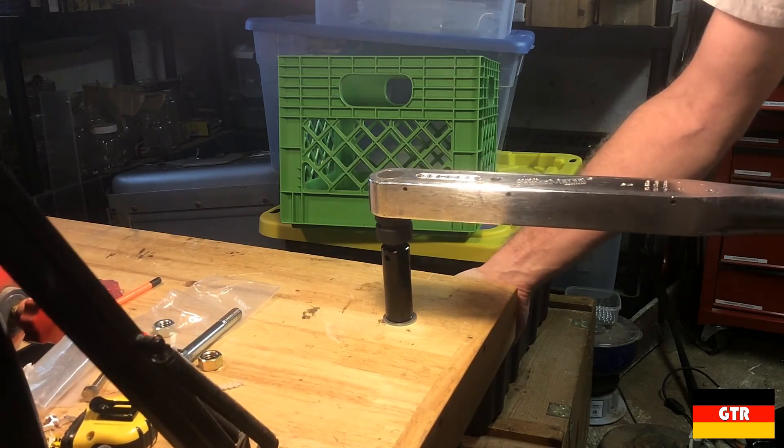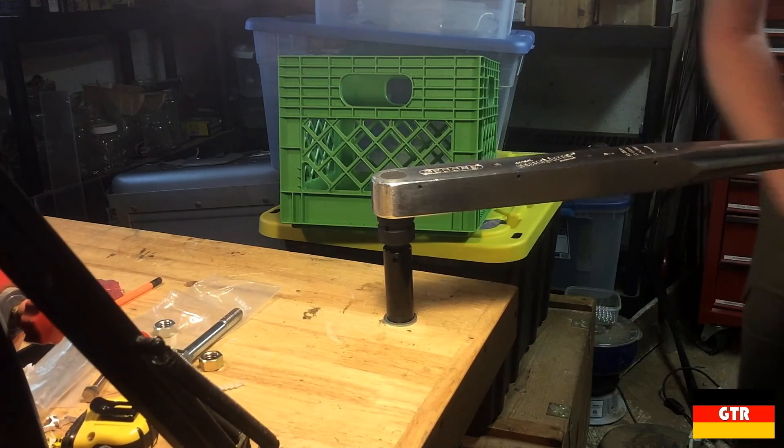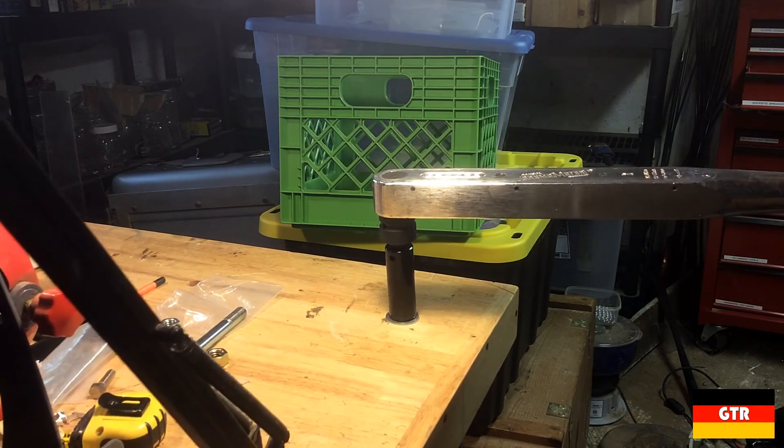Well, that wraps up this look at a vintage Ghidorah Dremometer torque wrench, which I hope you all enjoyed. If you liked this video, subscribe for more reviews of German brand tools.